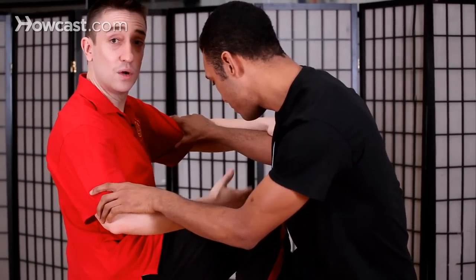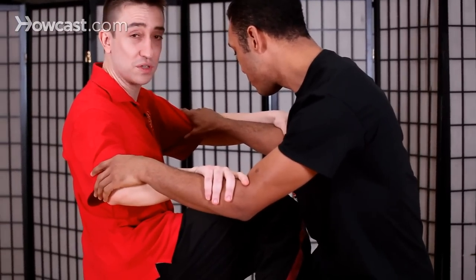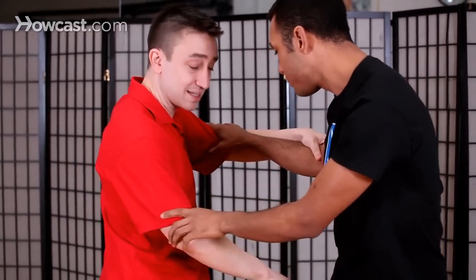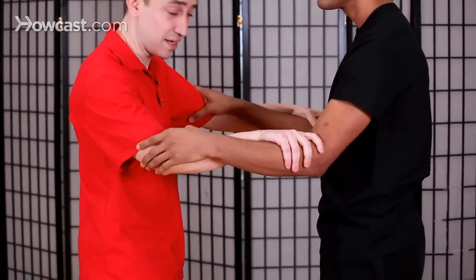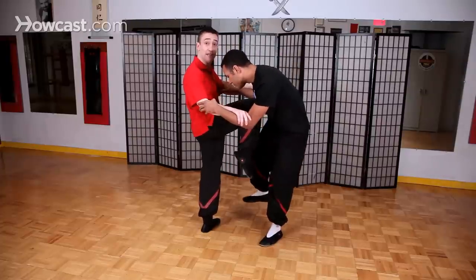The inside leg technique we call Bonggurk, because it looks similar to the Bongsao movement. I'm using this on the inside of the thigh instead of the shin. So with Bonggurk, I would deflect his knee and then immediately counter-attack.